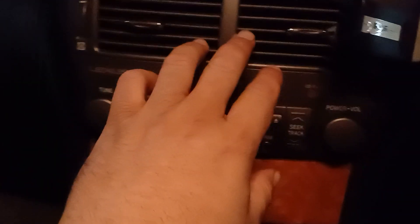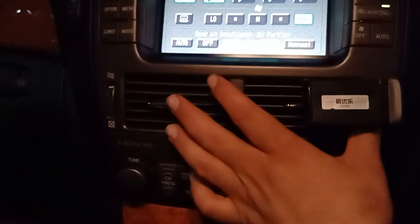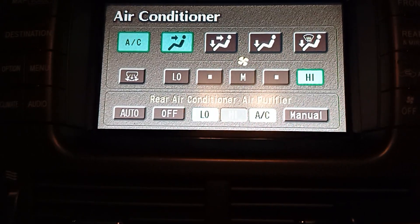The air conditioning blows out beautiful cold air. And here is our rear conditioning air purifier.